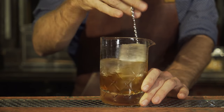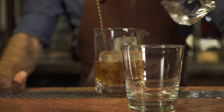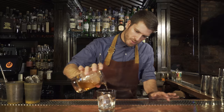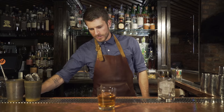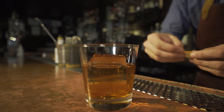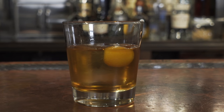Pretty straightforward — add ice and stir. I like to use these large ice cubes to keep it nice and cold. It gives you a little bit more time to drink the drink, and it looks cool. And then just a little orange twist. And that's the Benton's Old Fashioned.